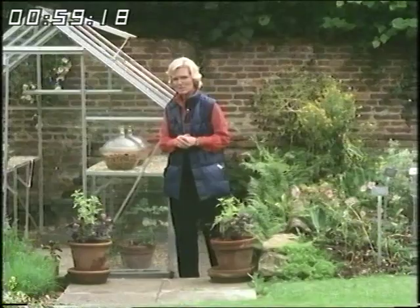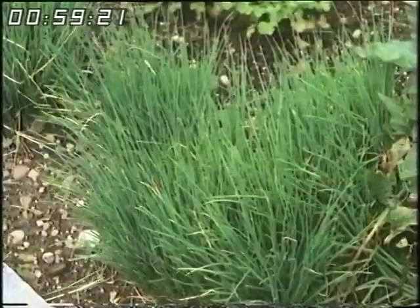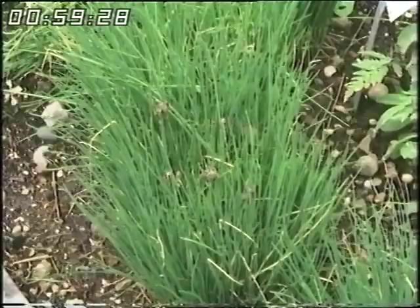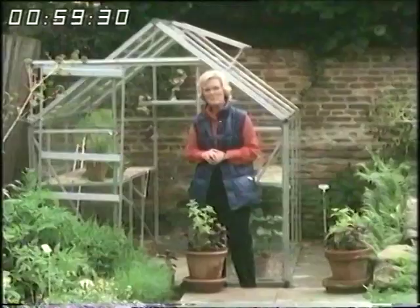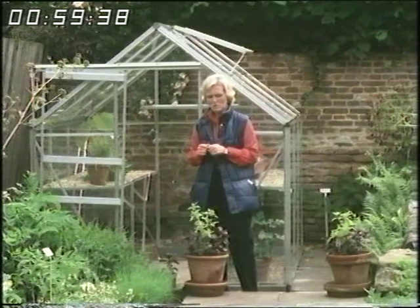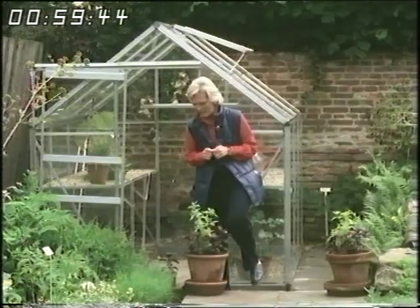Chives are used in this garden as an edging plant and it looks a bit bedraggled at the moment, but in the spring it sprouts up again. You have to keep cutting it back so that it shoots up again. I use chives particularly in salads — I cut about 30 straw-like pieces and then just snip them straight into the salad or straight on top of the potatoes. They are a very useful herb.